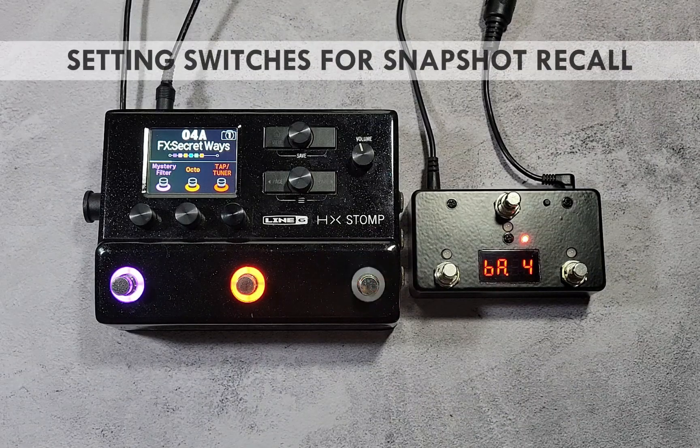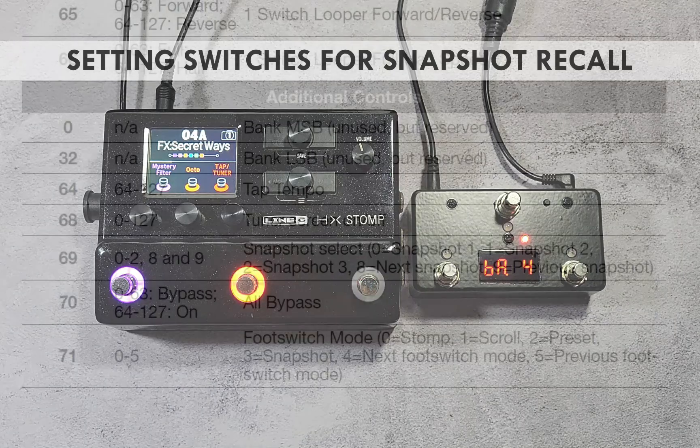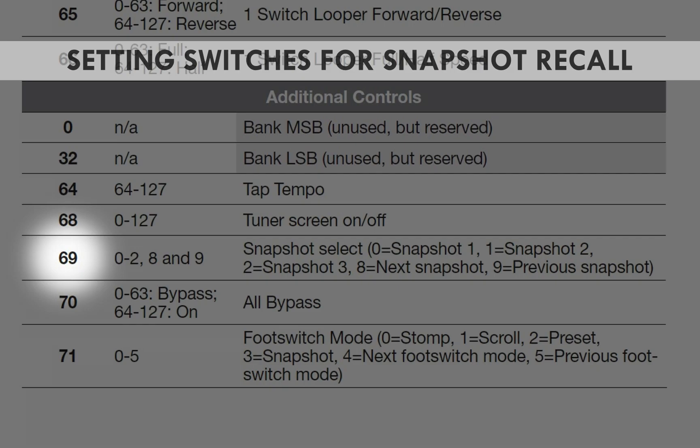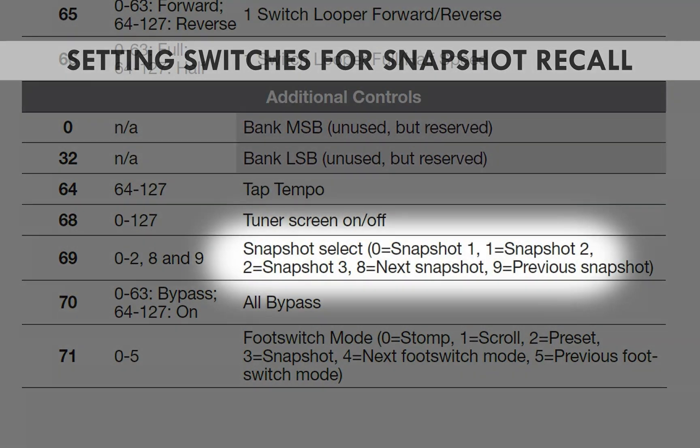The HX Stomp has a useful feature called snapshots. Snapshots allow you to store and recall parameter settings inside a preset. You can recall any of the three available snapshots by assigning the switches to send a MIDI control change message. As stated in the HX Stomp's manual, CC number 69 is assigned for snapshot functions, with values 0, 1, and 2 corresponding to snapshots 1, 2, and 3 respectively.